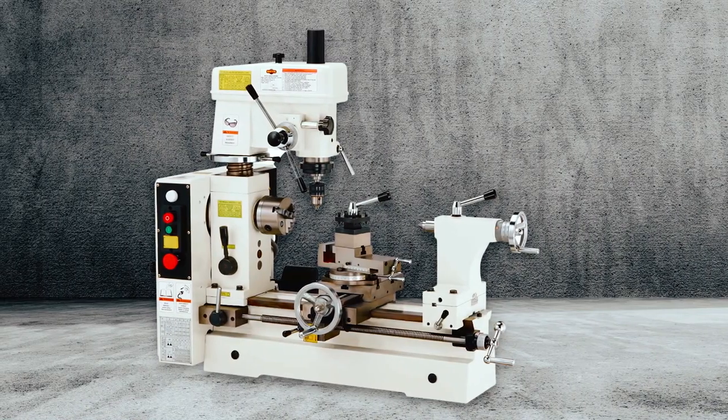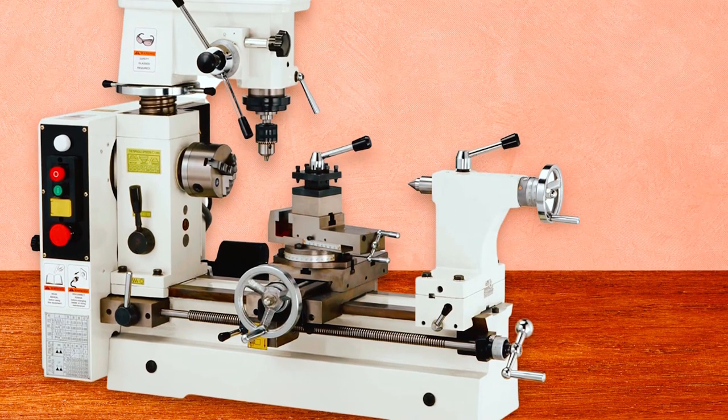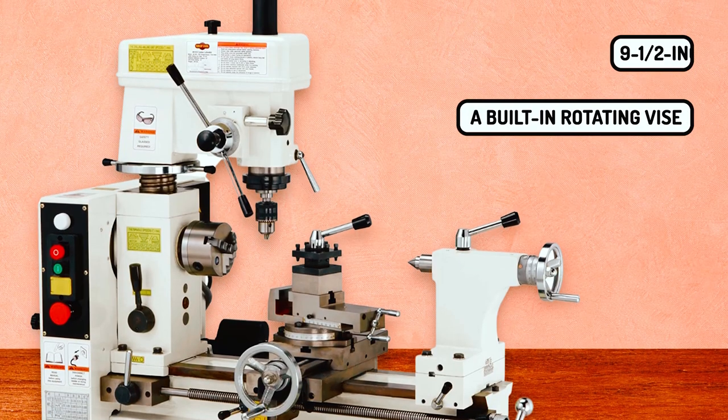This device can be used for cutting threads, turning, drilling, and milling small projects. Besides, it is packed with additional features such as a four-way turret tool post, a four-inch three-jaw chuck, a nine-and-a-half-inch faceplate, and a built-in rotating vise.